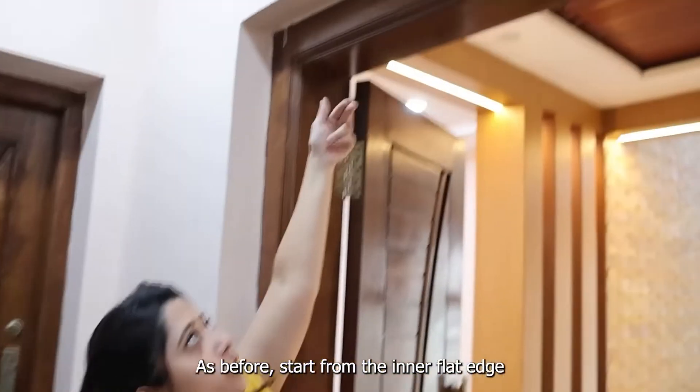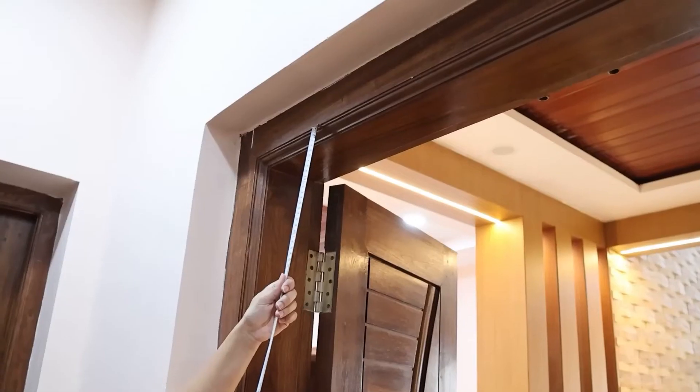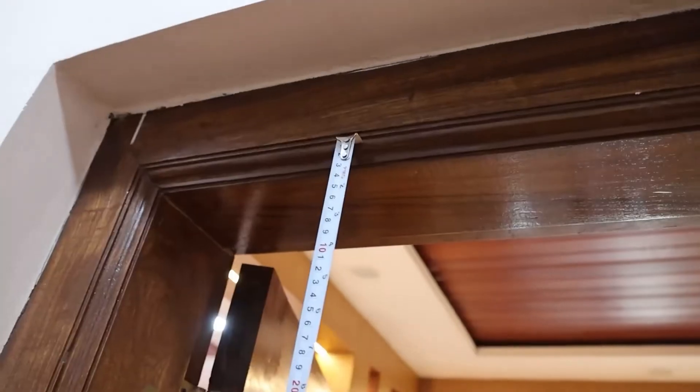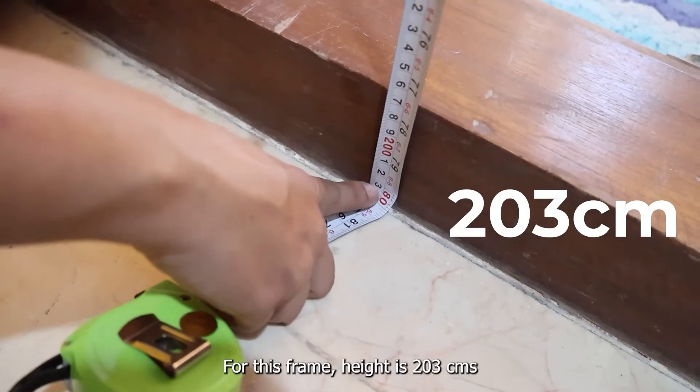As before, start from the inner flat edge and measure all the way down to the floor. So the inner flat edge all the way down to the floor — this frame height is 203 centimeters.